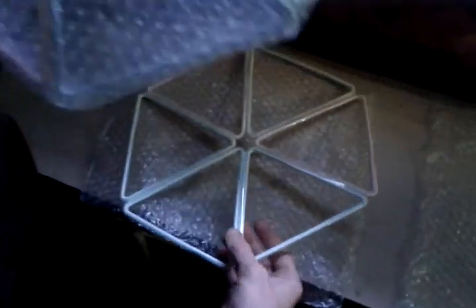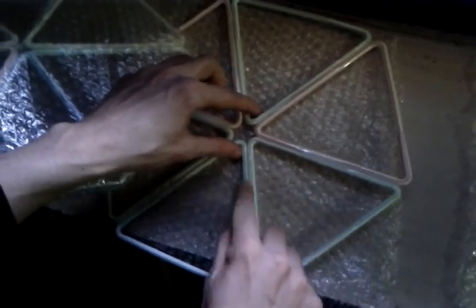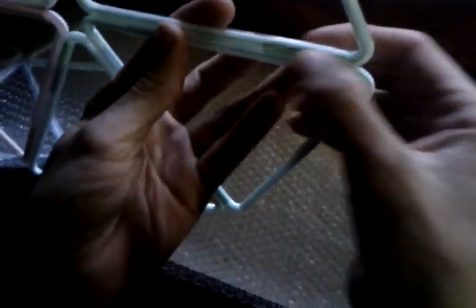This is made out of bubble wrap and bendy straws that have been fit together. Fit the bendy straws into each other like so — one fits into the smaller sleeve of the next one, bent around. The long one is inserted until about this point, just as the bend starts.